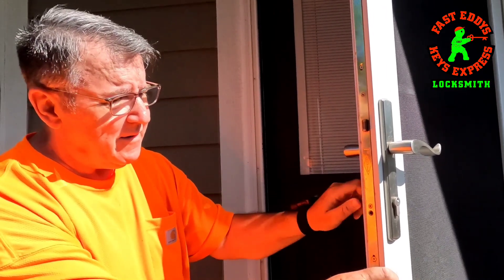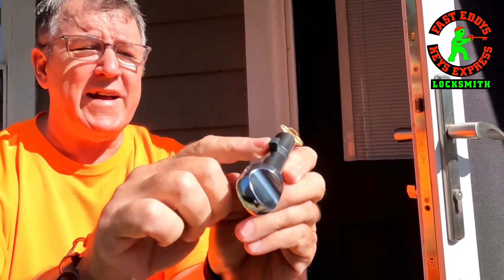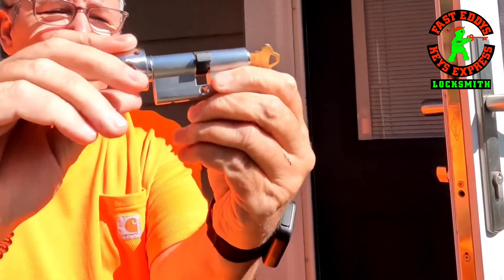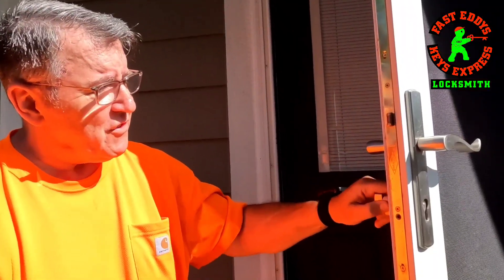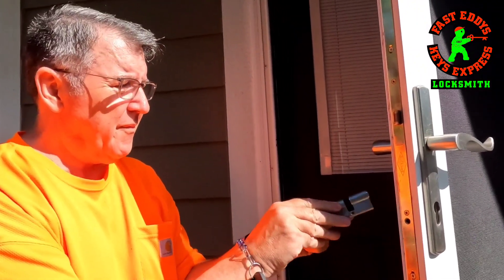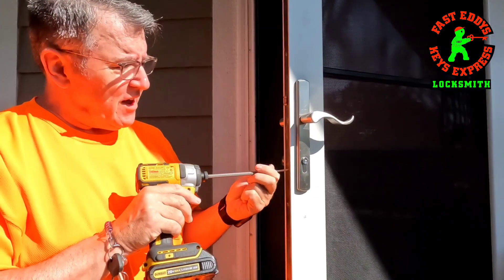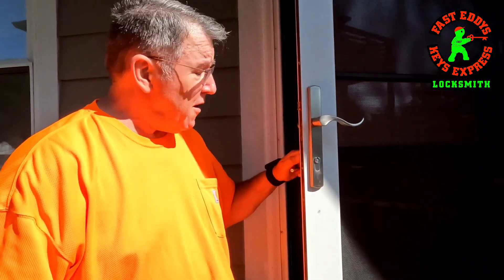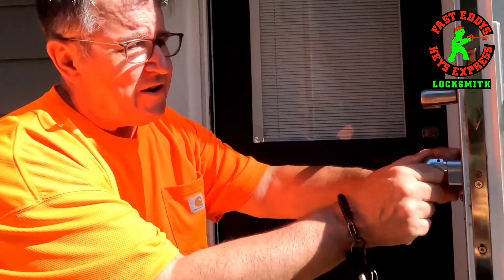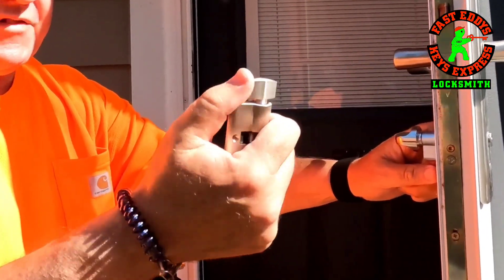Otherwise it's just jammed in there. What I'm talking about is this — this is the tailpiece right here, that little chunk of metal you see there. We have to line it up with the top part of the cylinder to be able to slide it in and out of the door. So we just slide this one out — that's the old one — and now we put in the new one. And this is the set screw that holds the cylinder in the door. What I like about the GMS is the thumb turn is a lot beefier and heavier than what came with the original one — that's a small little dinky one.